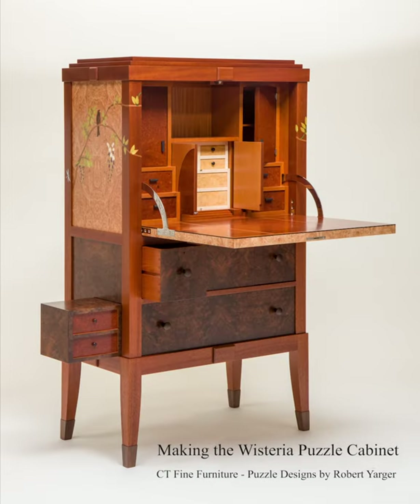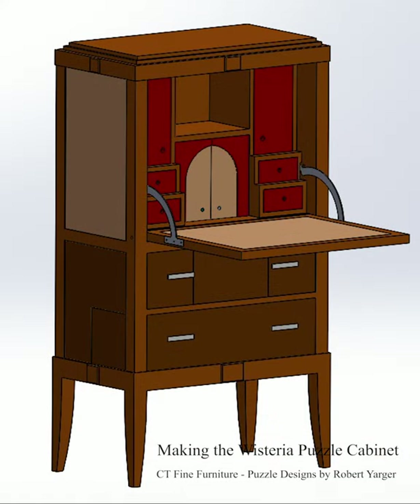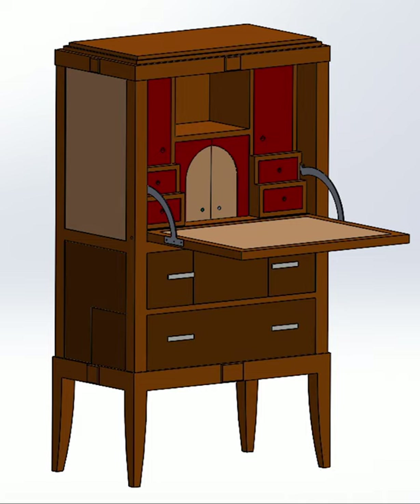There's been a lot of interest in seeing the behind the scenes on this puzzle furniture, so I thought I would start by showing some of the details of the Wisteria cabinet. I do all my design work in SOLIDWORKS, including all of the puzzle components.